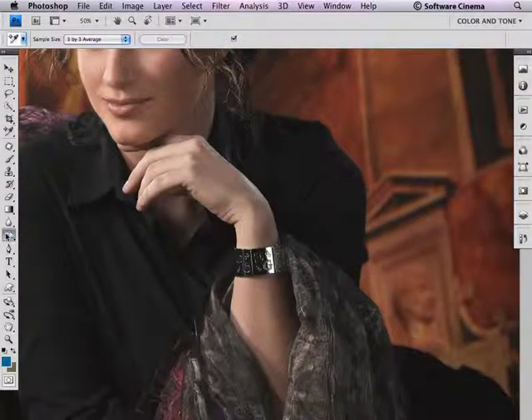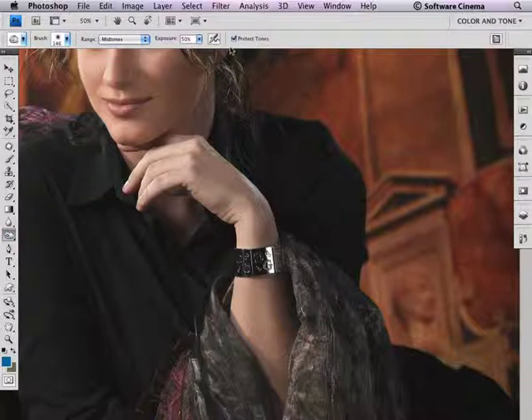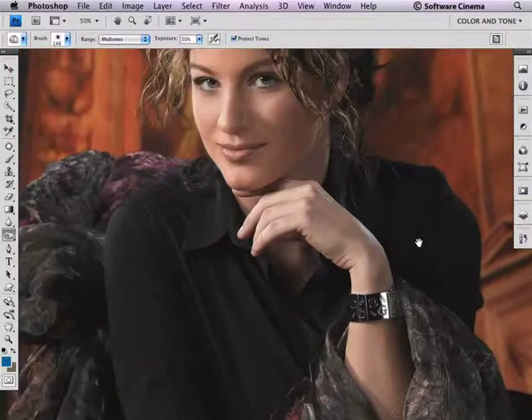So what I'm going to do is select the Burn tool in Photoshop. If you remember from the extras on this DVD, there's a new feature called Protect Tones. In a situation like this, we can use Protect Tones to keep the color crossover from becoming a severe problem.